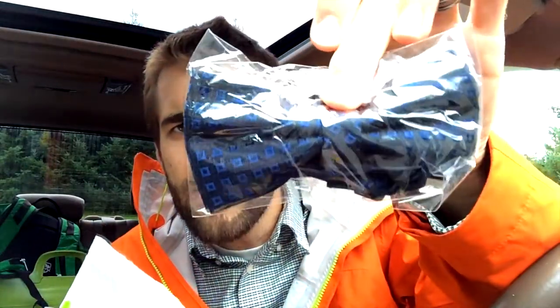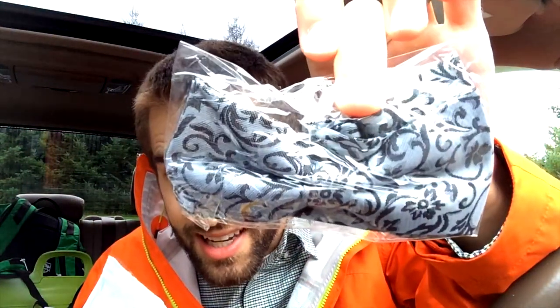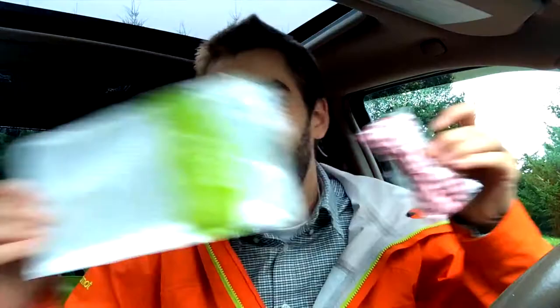I'm just gonna bust on through these to give you a quick look at how they're splayed out. They look as if you actually made it yourself — they don't look pre-tied. Oh, that's quite nice. This is an interesting little one; it looks like an old-fashioned wallpaper, so to speak. And this one I think I'm going to wear.